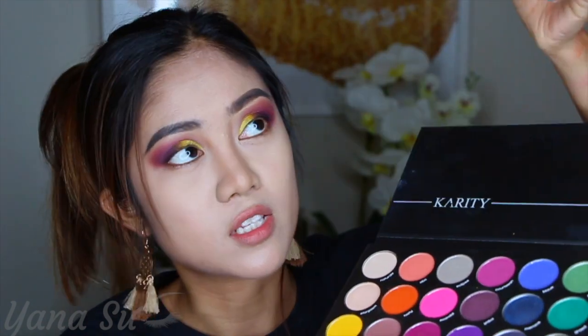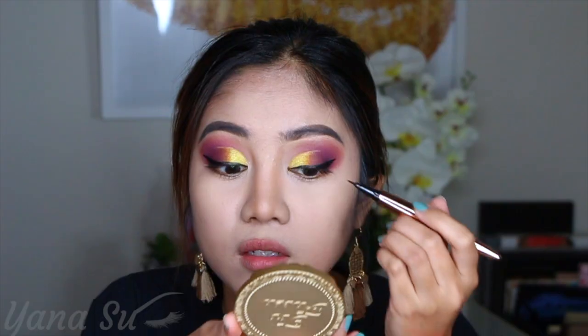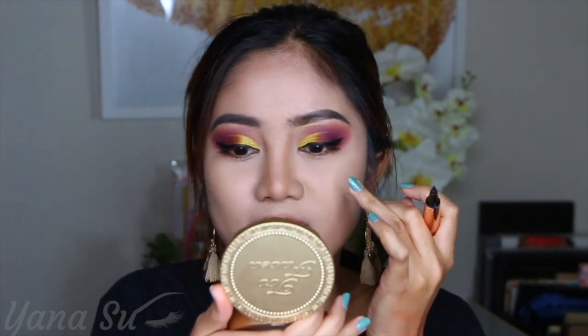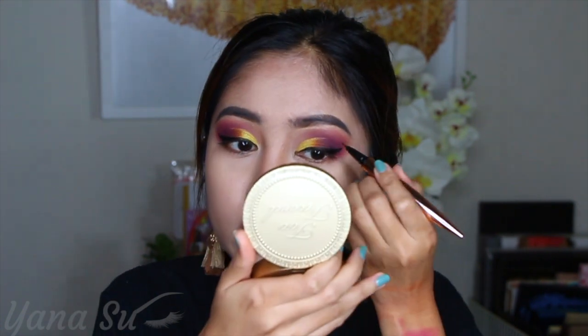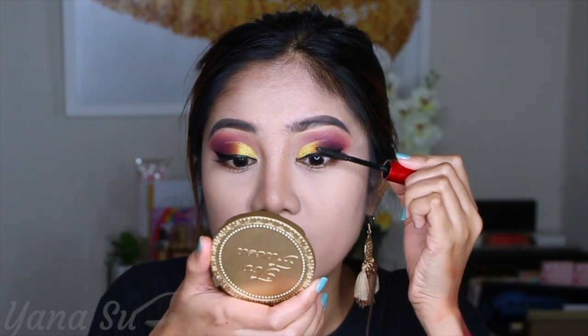I'm gonna use Burlesque again, still using the same brush as what I used for my yellow shade. Okay, I guess that's enough. Now I'm gonna do a winged liner on this look. The other side is thinner and the other side looks big. I think I'm gonna adjust this side because it's easier to adjust than the other one. So I'm just gonna clean this side and that's it. For my mascara, I'm gonna be using Super Fan by Smashbox. I'm not gonna finish applying mascara because I'm not done with my lower lid — I still have to put colors in there.